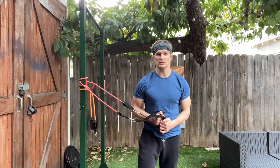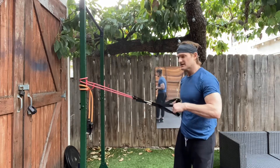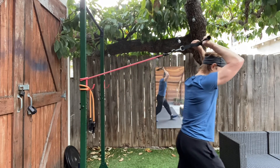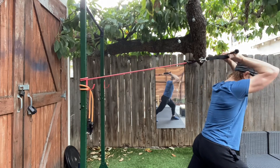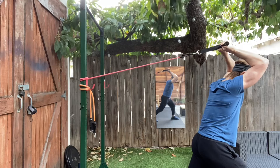The resistance band overhead tricep extension. You're going to grab the handles and step away from the wall. One foot forward, one foot back. Elbows up high. Core engaged and back as straight as you can.